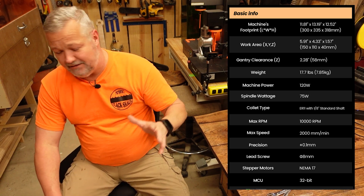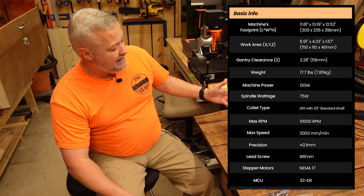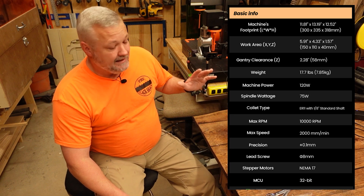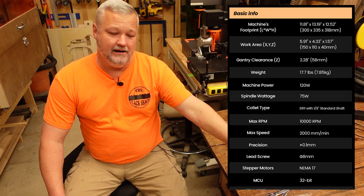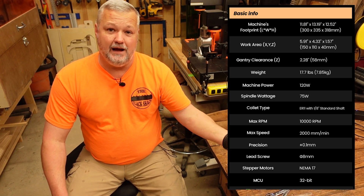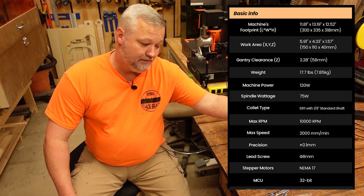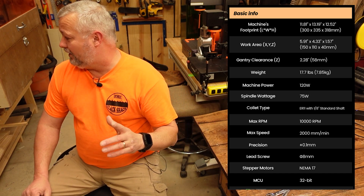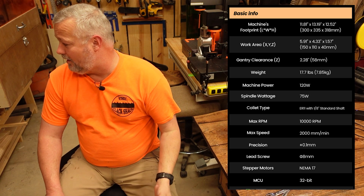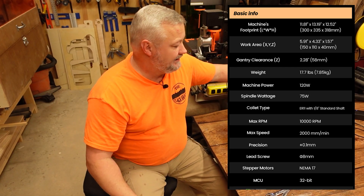The machine runs on 120 watts total. The spindle is a 75-watt spindle with an ER11 collet with eighth-inch capabilities — that's what I've been using, eighth-inch bits. The spindle max RPM is 10,000, and the spindle's max travel speed is rated at 2,000. Just to give you those numbers in case you need them.